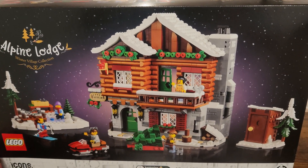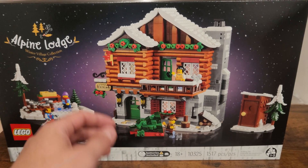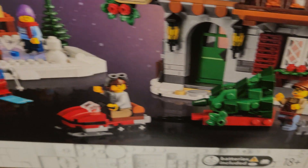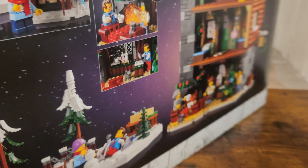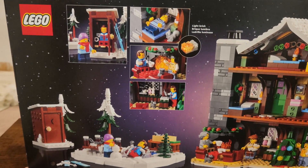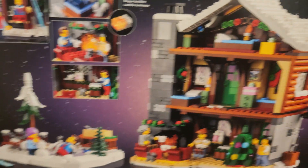I'm really excited to get into this set, just really nice. I love the Christmas sets that they do every year, and this one looks particularly fun. I love all the side builds that come with it — the outhouse, the ice skating rink. Everything about this just looks like it's going to be a really fun build. It comes with a light-up brick, really nice, looking forward to digging into that.